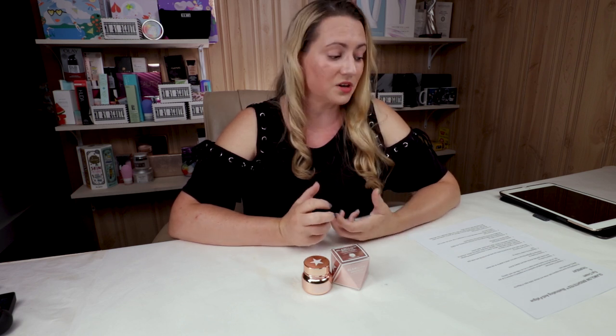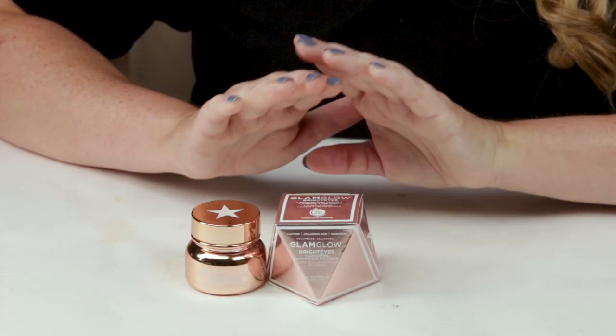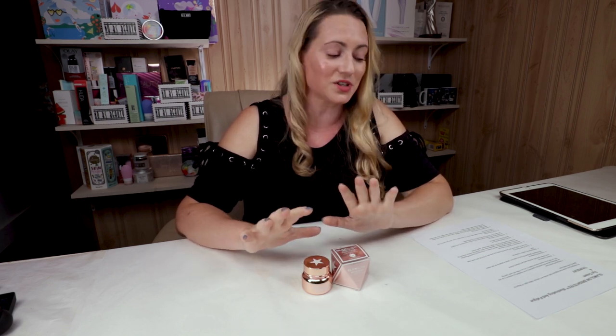My third criteria is fragrance, and this one shockingly for Glam Glow really has no scent to it. I've recently been trying a few new eye creams, and one of them had just so much overwhelming fragrance in it that my eyes were watering all night with it on. So Glam Glow did a really good job on this one not including any fragrance or scent. I'm surprised because Glam Glow does tend to throw in fragrance whenever they can, and they did a really good job with this one.